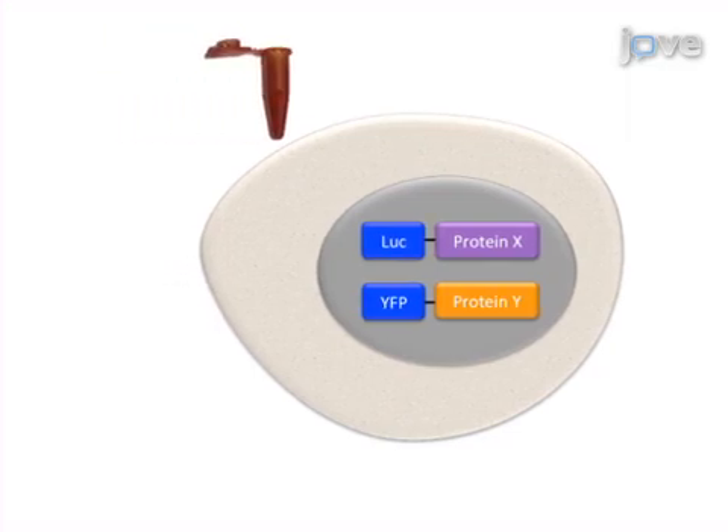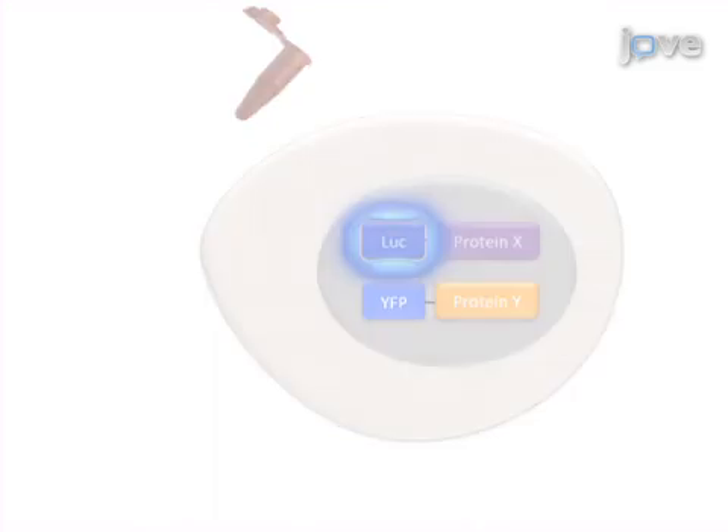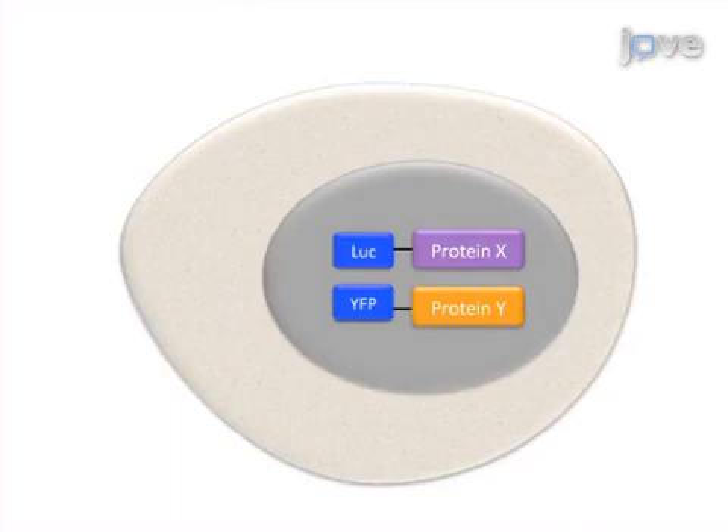Next, luciferase substrate is added to the cells in order to initiate light emission from the luciferase. Results are obtained that show interaction between the two fusion proteins based on energy transfer from luciferase to YFP.